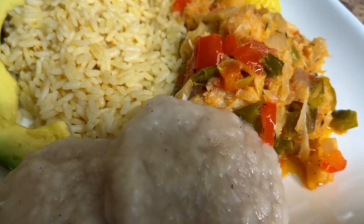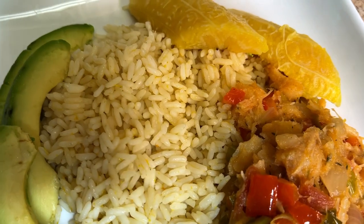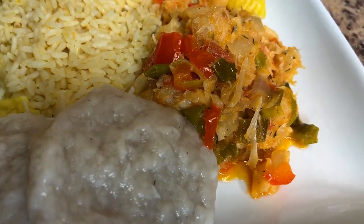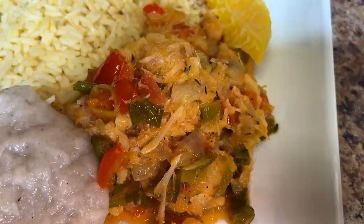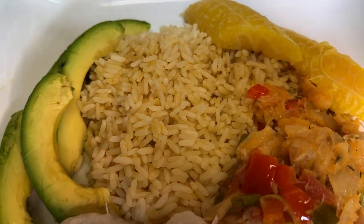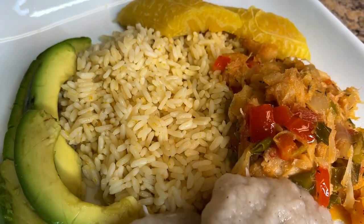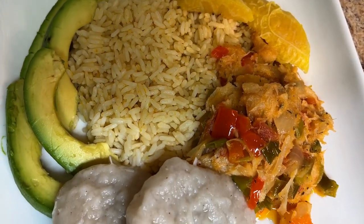And here we have it — look at how perfect this plate looks! I paired it with some pumpkin rice, avocado slices, boiled ripe plantain, and the coconut dumplings. The coconut dumplings are a 10 out of 10 and the salt fish is 10,000 out of 10. I hope you guys enjoyed the recipe — let me know below if you want me to try other recipes, and don't forget to like, comment, and subscribe. See you in the next one!